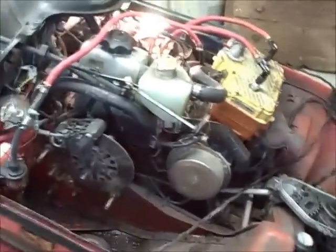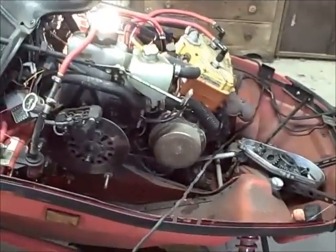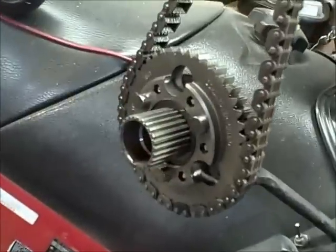A couple bearings that were in the chain case and seals that were leaking - I've got to do those. I kind of caught all this before the stuff actually went real bad. I probably could have got another thousand miles out of it but it would have been in really bad shape if I had waited that long. The chain case was leaking because of the bad seals and the bearings were going bad.